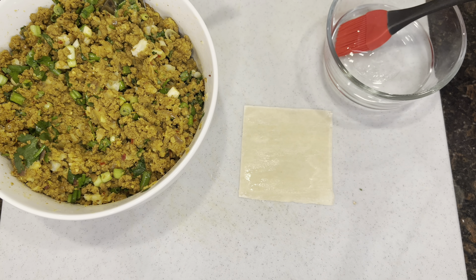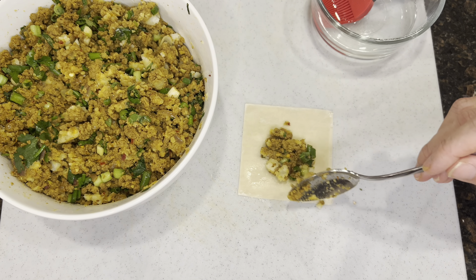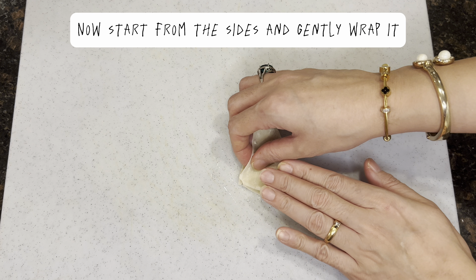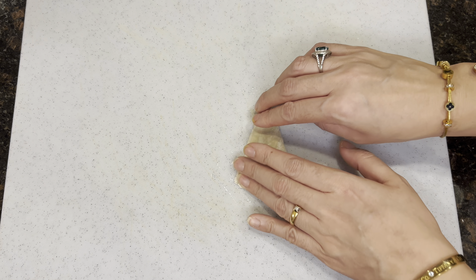Sprinkle in the spring onions and the green coriander as well. Pour half a teaspoon of salt. Now finish it off with your minced meat keema and mix it all together.